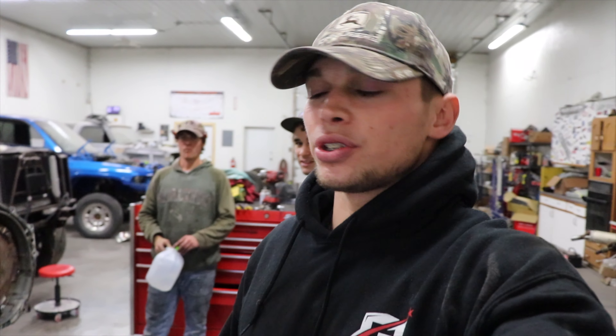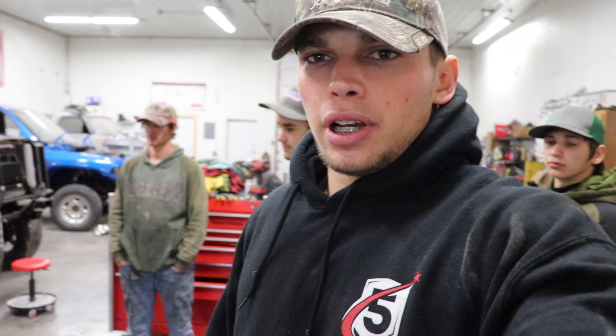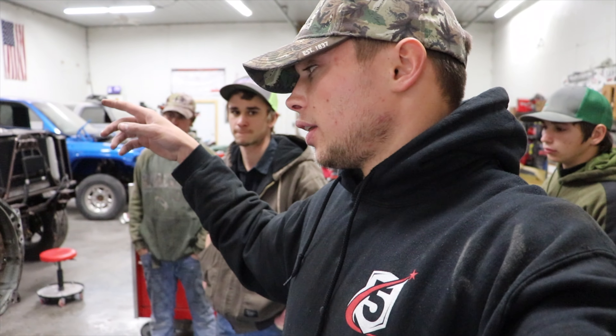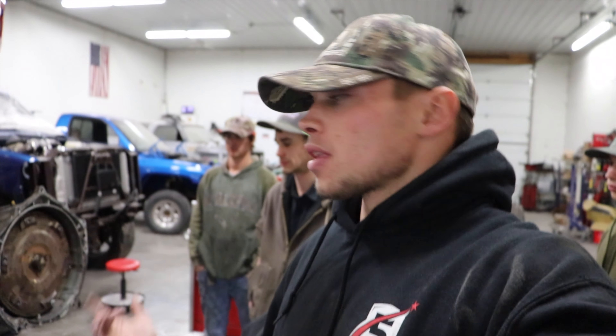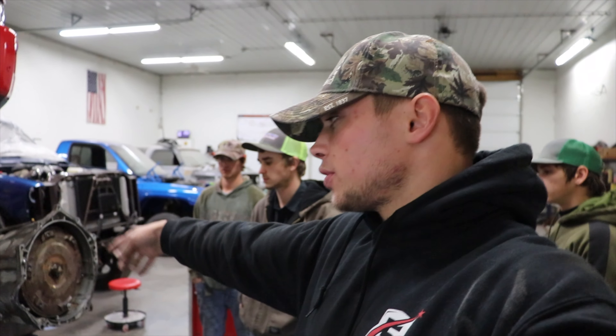Alright, welcome back to the channel. We're here in the shop again on Monday. We've been in here the past three days. We just got done pulling the transmission — basically Everett and Tony pulled it, I helped a little bit — and we found our problem. We ended the last video with a broken torque converter and were puzzled as to why. After pulling the trans out, I think I found it, so let me bring you up and show you.